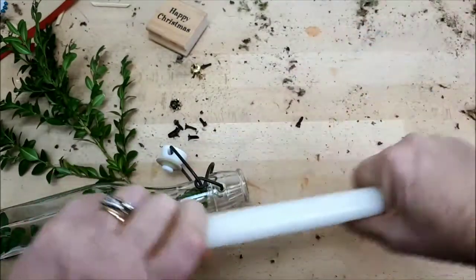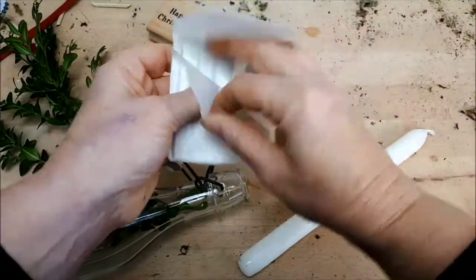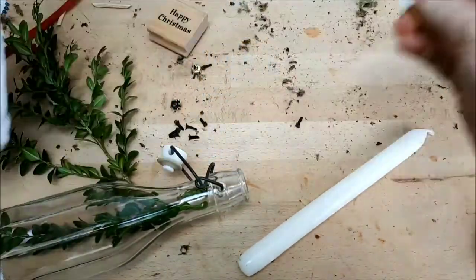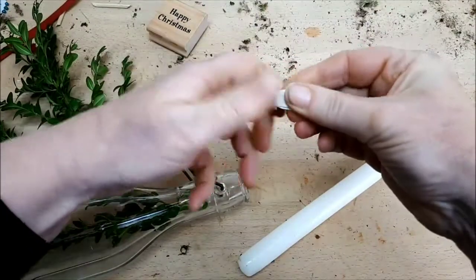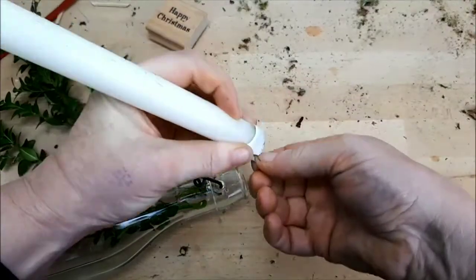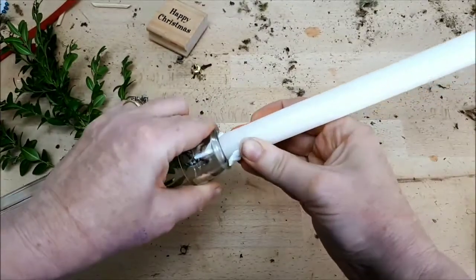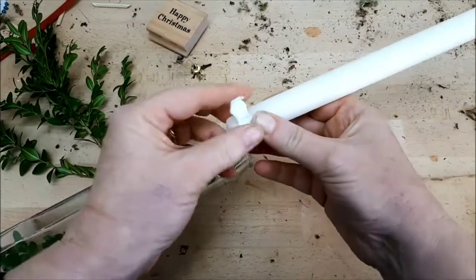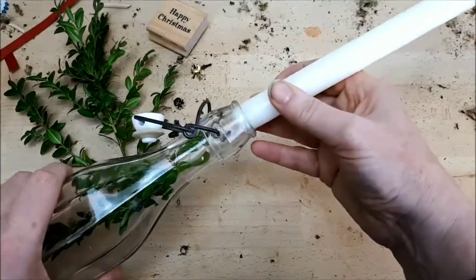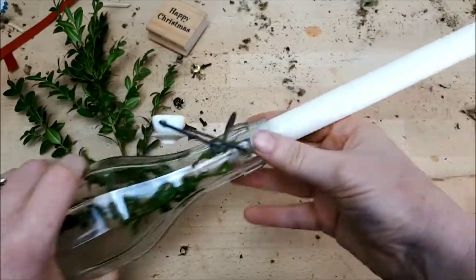I've specifically chosen a candle that fits into the neck of my bottle, but if needs be you may need to take a sharp knife to shape the bottom of your candle so it stays in place. I'm using some white tack around the base of my candle to fix it and keep it upright in the glass bottle. Of course, if you're going to be lighting your candles, please do be candle safe. It turned out I didn't need the white tack — my candle was exactly the right size.